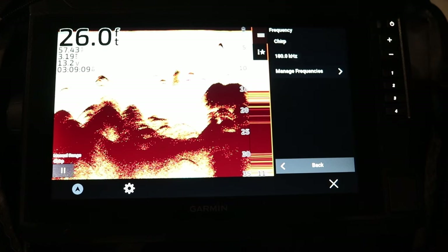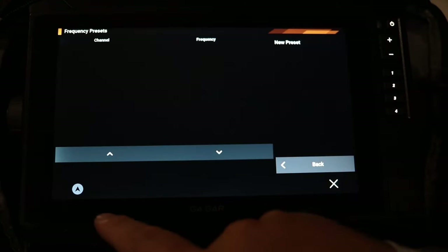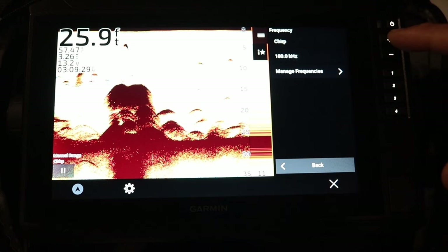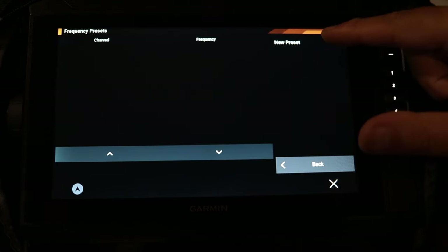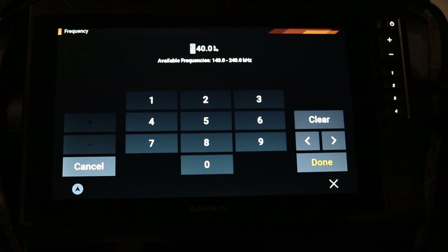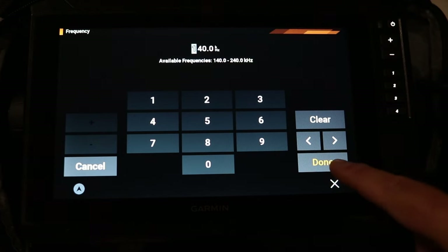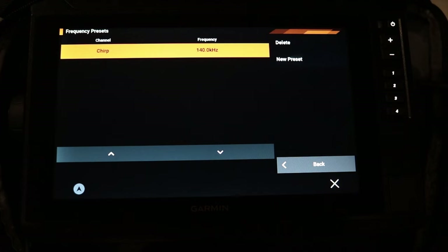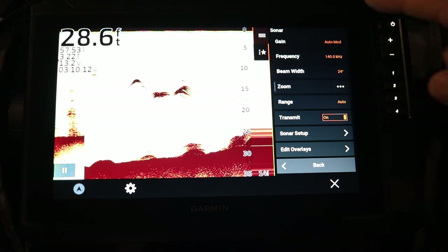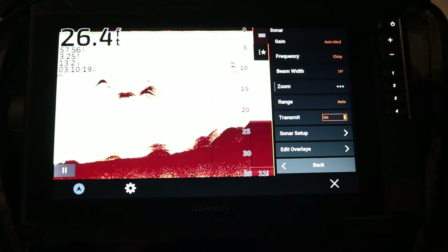For frequency, you just want to set it to chirp. To manually set a specific frequency, you click manage frequencies, click new preset, and manually type in whatever frequency you want within the supported range — for example, 140 to 240 kilohertz. A new preset will appear in your dropdown menu. But most of you should just leave it at chirp — it's going to give you the clearest image possible.